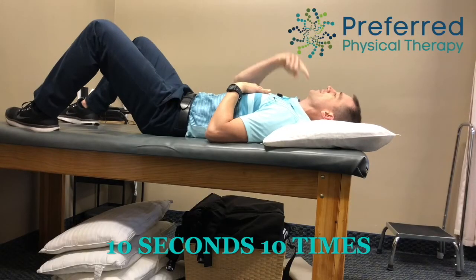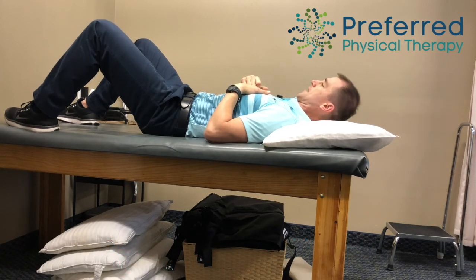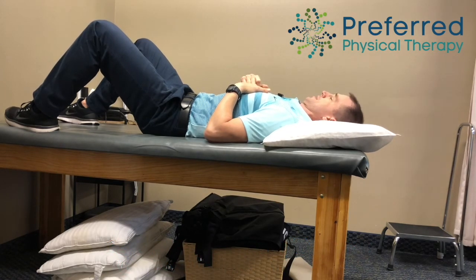You can also do the chin tuck laying down — same idea. Press straight down into the pillow. Don't lift your head off, just straight down into the pillow.